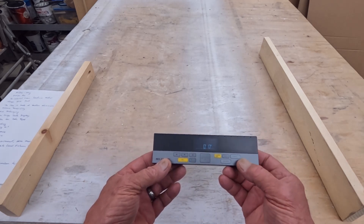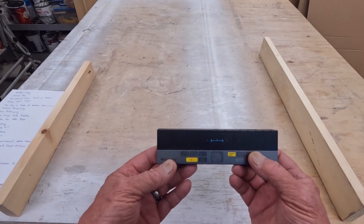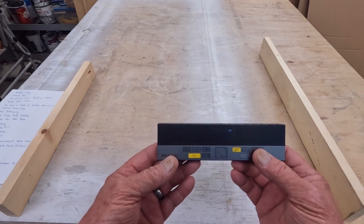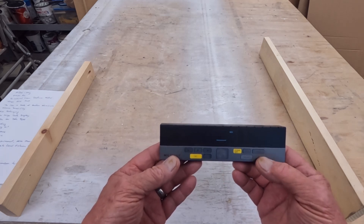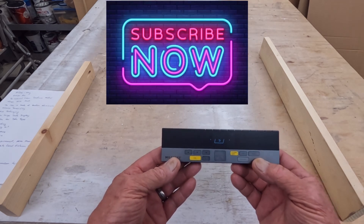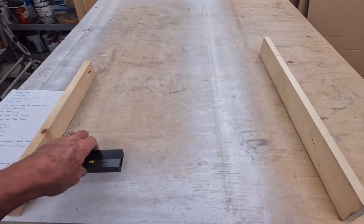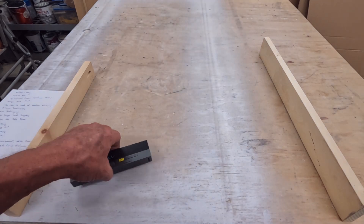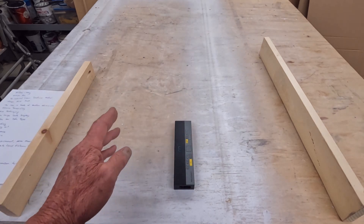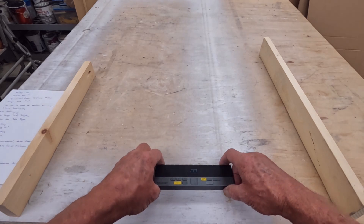We push the button once to clear what we were doing. Now we come over to the mode button. Mode cycles through: bilateral measurement mode, square footage mode — where you take two measurements from a corner and it gives you your square footage — which is a very cool feature.